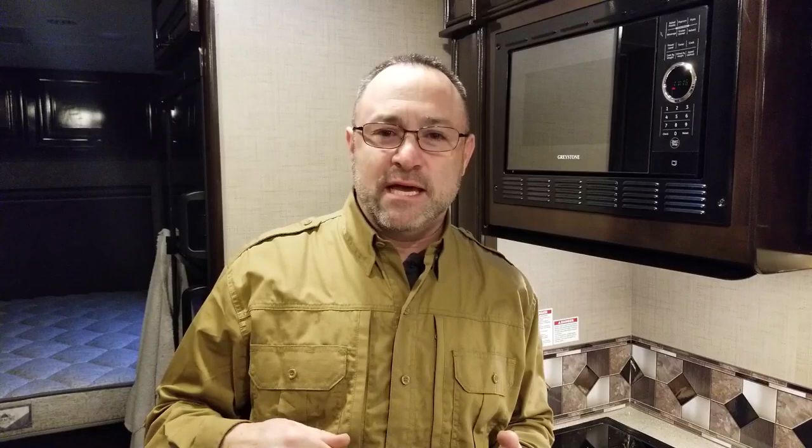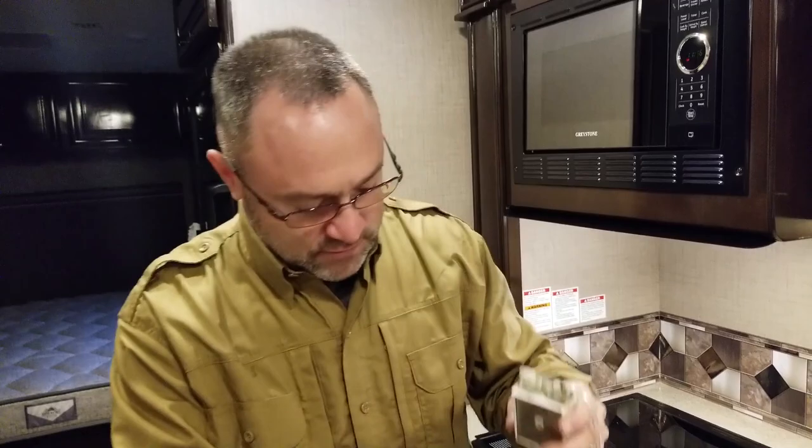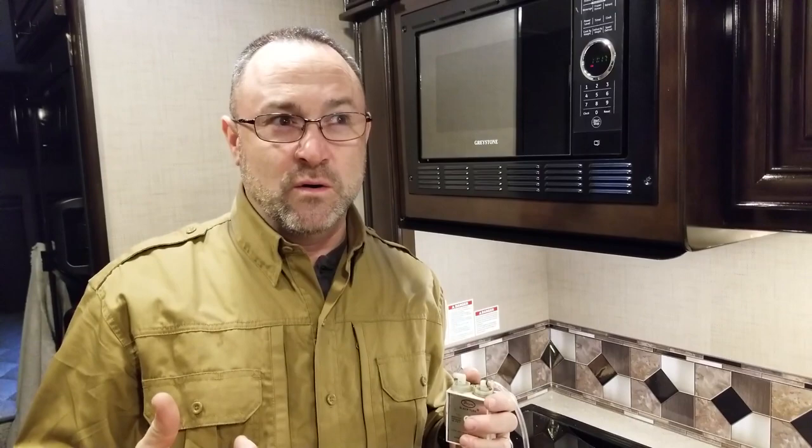What we're going to talk about today is how to do a propane pressure test. We're going to need a couple of tools. I prefer to use a slack tube over a manometer. A manometer is basically a dial with a needle that moves, but that device needs to be calibrated every month — and guess what you use to calibrate it? A slack tube. So let's just use a slack tube and forget the manometer.